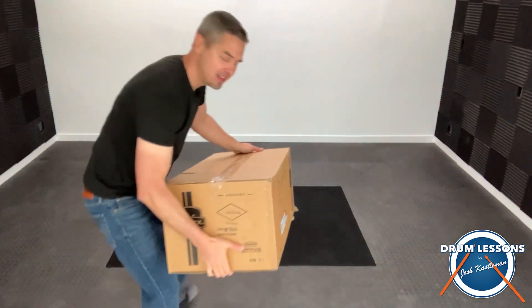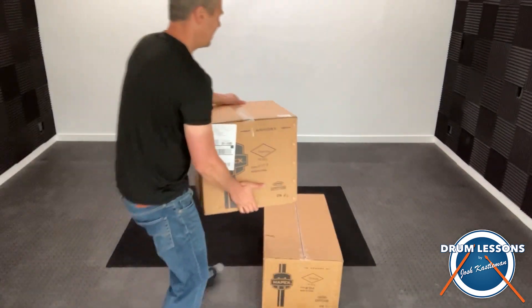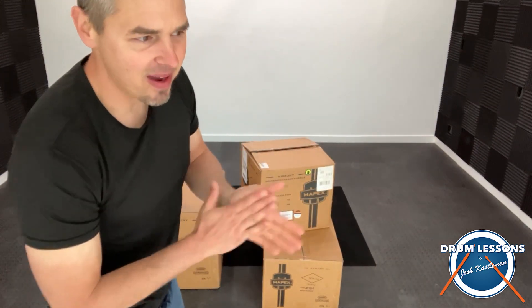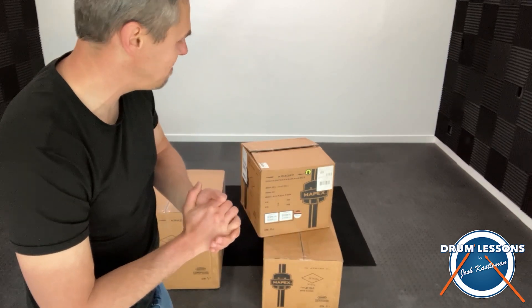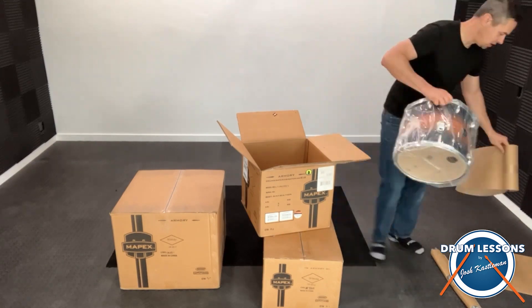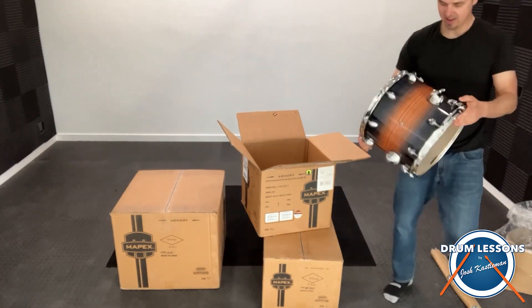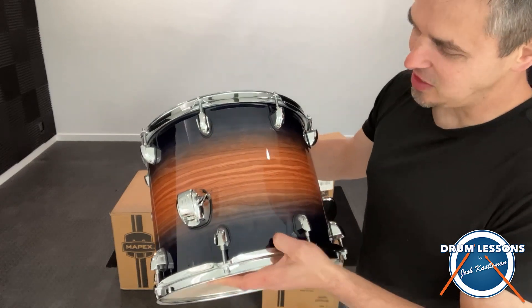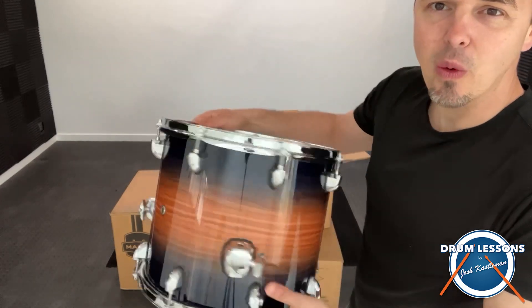There are three boxes here. Let's start unboxing this and see what it looks like. It's the Mapex Armory Series. It's a beautiful finish — it's got this really dark blue that fades into an orange look.